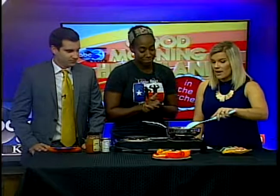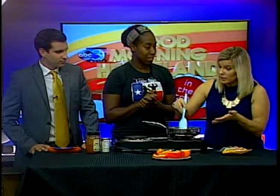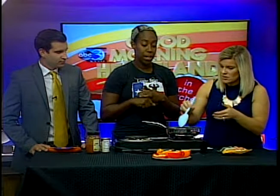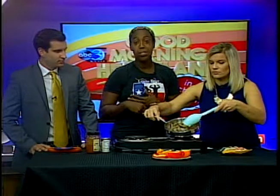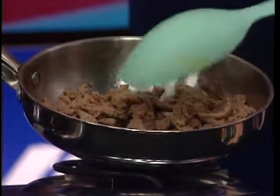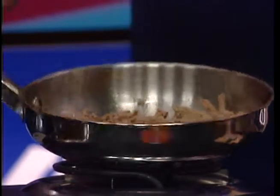Of course everybody likes chips, but instead of using traditional ground beef, you're using ground turkey. Yes, and you can also use ground chicken or lean ground beef. As you can see, I've added some spices into it already to give it that little fiesta taste — a little spiciness. It's got some flavor but not a lot of spice, not a lot of kick to it.